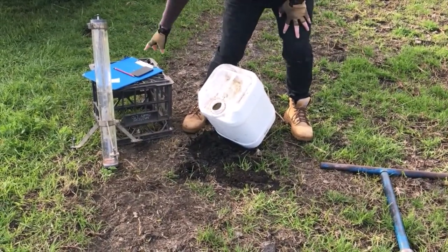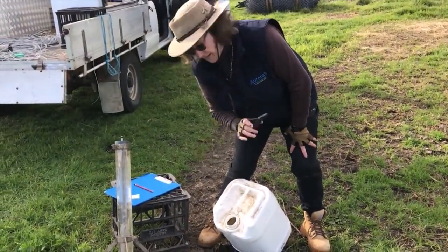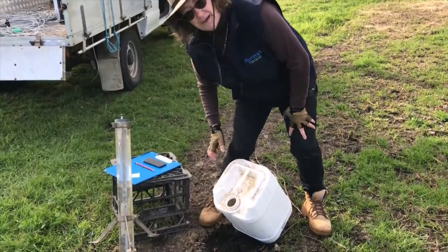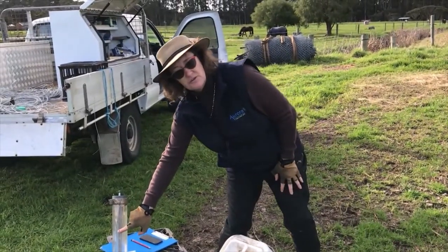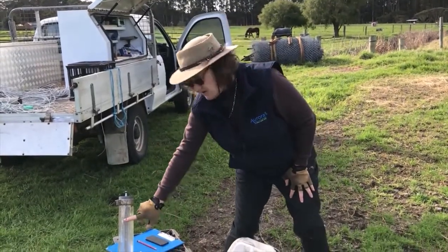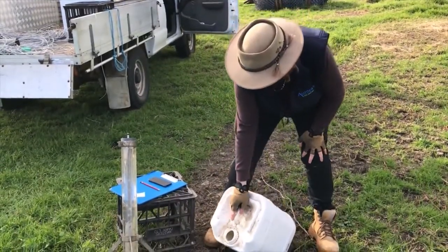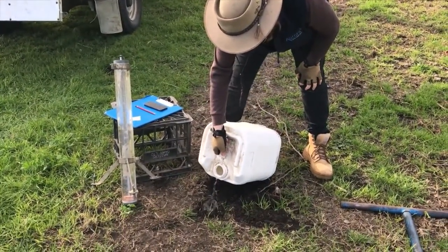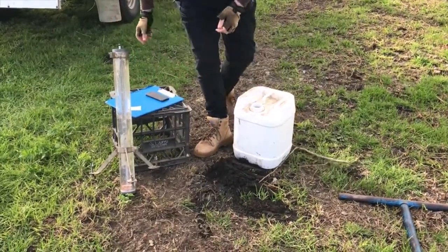I've got a timer and a form with me, because we're going to time the water dropping in the permeameter as it permeates through the soil. As the level drops I'm reading against the graduated cylinder every 10 seconds — at 10-second intervals, wherever the water level is, that's what I write down, until it gets down to the bottom of our graduated layer. You can see the water is moving away but it's not super fast, which gives you an idea of what to expect.